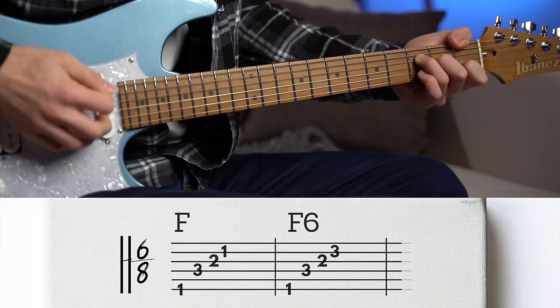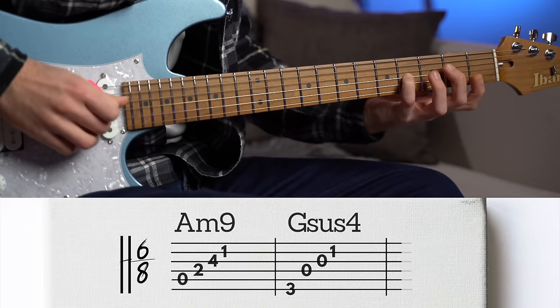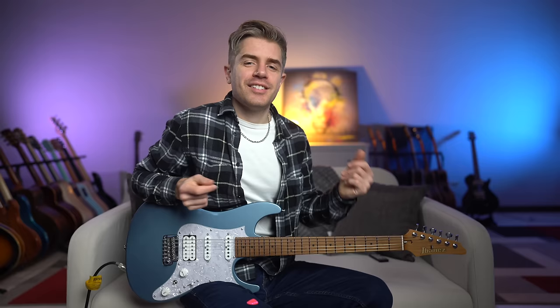The last two chords move from A minor to A minor add nine — beautiful and melancholic, with this major nine played within the chord. And for the last chord, the G major, let's add a suspended fourth again: Gsus4 and G major.